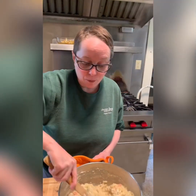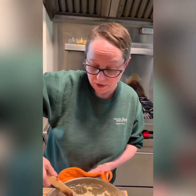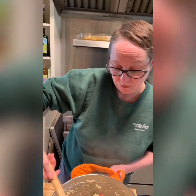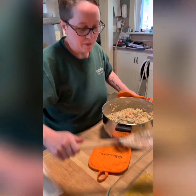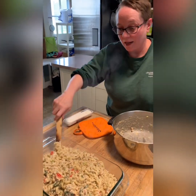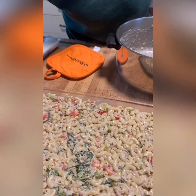Typically for these casseroles they top them with bread crumbs, but I don't really like that, so I'm going to use just a little bit of cheese on top. I'm using goat cheese — if you like parmesan you can use parmesan, whatever cheese makes you happy. This could also be made gluten-free if you use gluten-free pasta, so win-win. Spread it out evenly, crumble the goat cheese over the top, and put it in the oven at 375 degrees for approximately 20 to 25 minutes until it's nice and bubbly, the cheese is melted, and it starts to get a little brown.